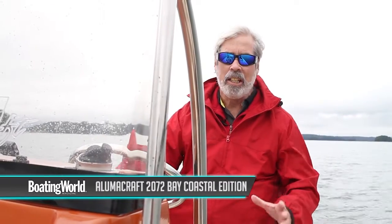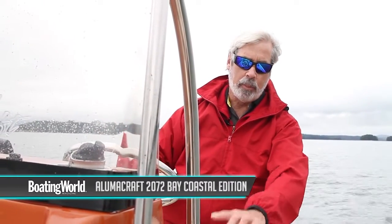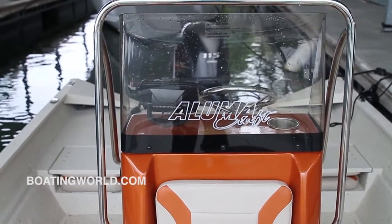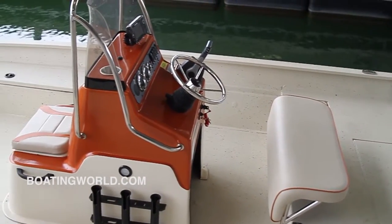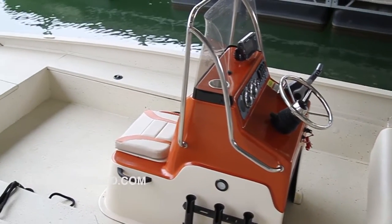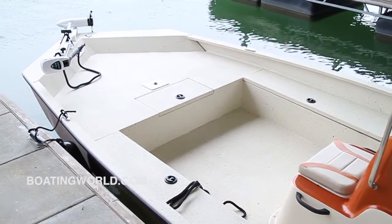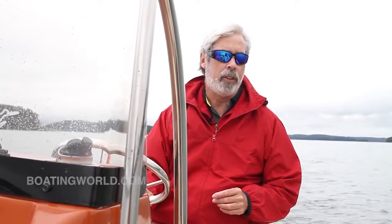We just finished testing the Alumcraft 2072 Bay. This is their new tricked-up bay boat. It's got the dual paint scheme on the console, lots of stainless steel all around, even a special spackle coat on the deck. It's powered by a Yamaha F115 VMAX SHO. This thing is a hot rod of a little engine and gave us great performance, even though this boat is rated for up to 150 horsepower.